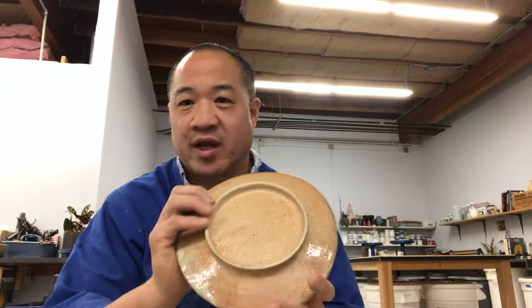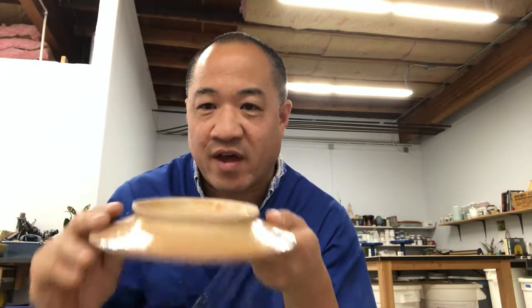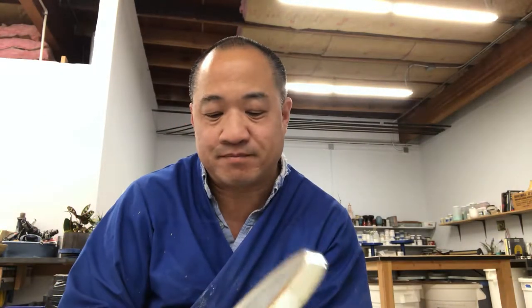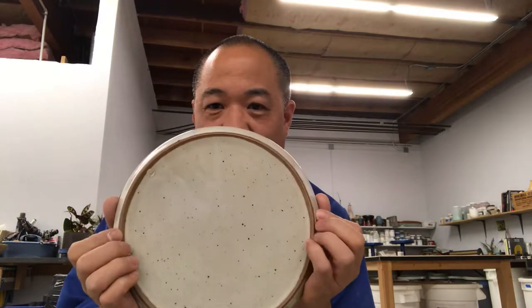First, I want to briefly talk about plates — specifically about the foot. What type of foot are you going to put in there? This is a nice deep foot. You can hang on to it for glazing, or just a nice foot. It elevates the plate. It's really easy when you glaze it to just clean off this area, and it's a nice finished look. I personally am not into flat bottom plates that are raw clay underneath.